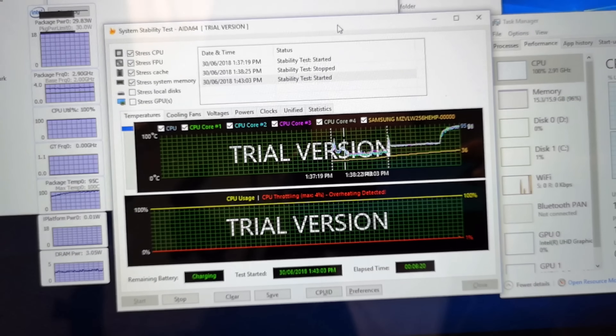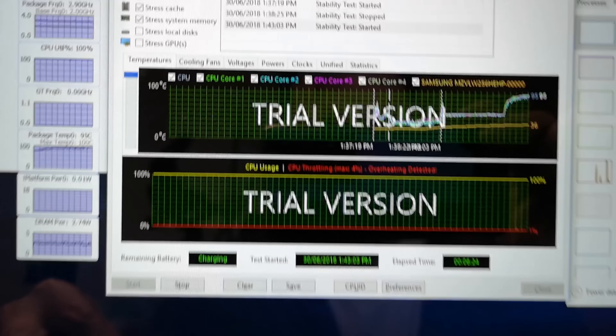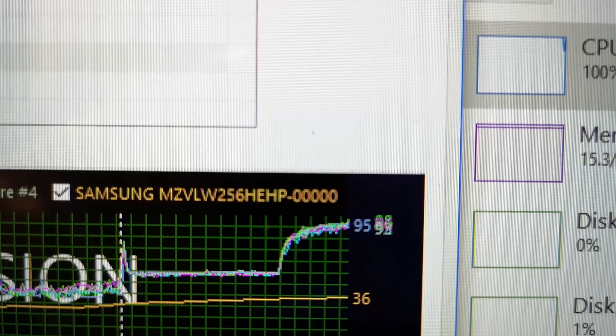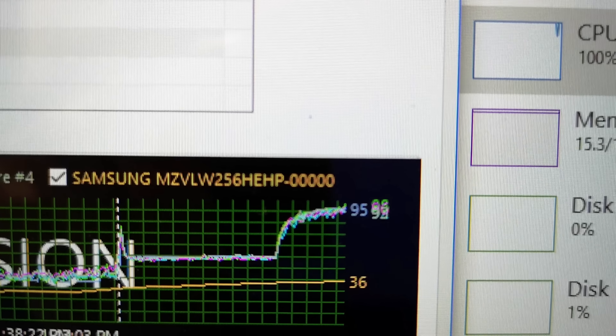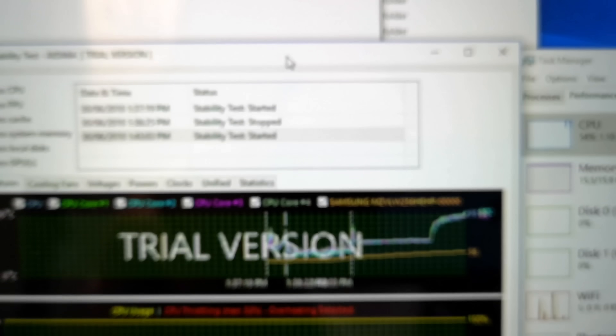But why aren't the fans coming on more? The fans should be kicking in harder. Oh, here we go — got a bit of a throttle there. 4% throttle. Must have peaked at 100. It's hit 100 degrees there — hit the big ton.